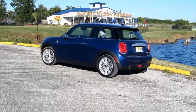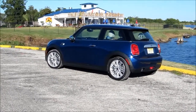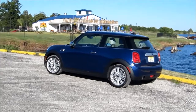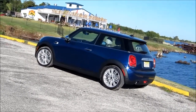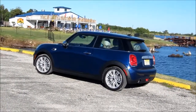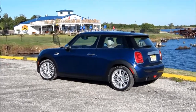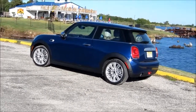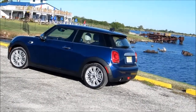We'd like to thank you again for joining us in the drive as we've been putting some miles on the 2014 Mini Cooper hardtop. Our sport package includes the 17-inch wheels, we have the sunroof, and a hatchback that lifts up to provide more cargo space. If you get a chance to drive one of these nice vehicles, we highly recommend it — it is a lot of fun. Thank you again for joining us. See you next time in the drive.